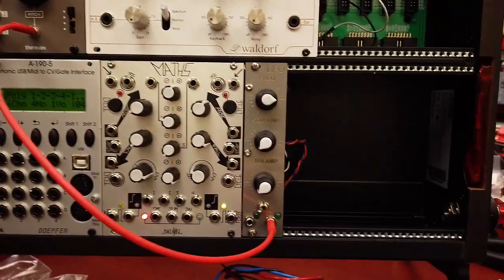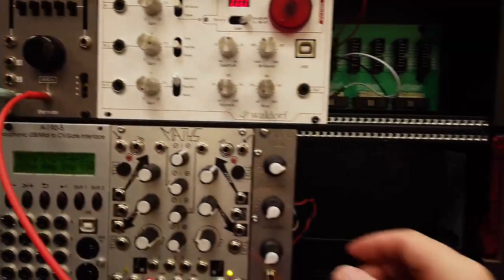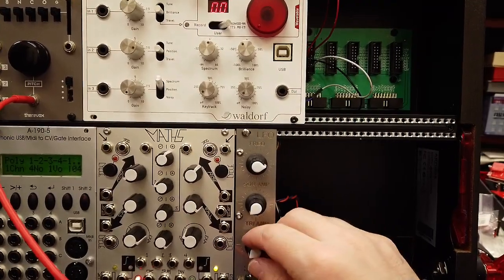I have the triangle output mapped to the pitch of the VCO, so let's increase the amplitude of the triangle wave.